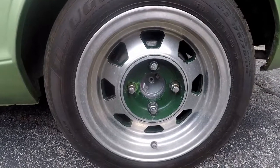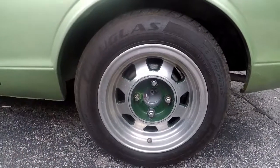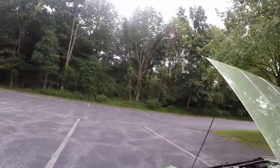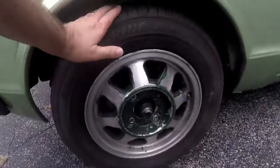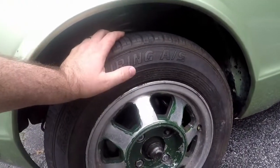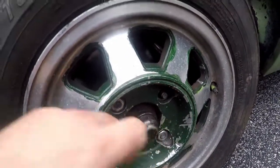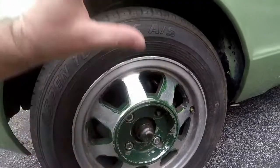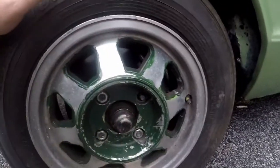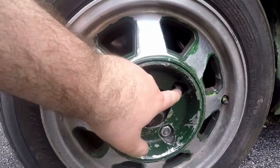It's got these 13-inch rims on it — baby Supras. Probably not going to keep them, they're just not my style. Drum brakes in the rear. The front has the original hubs and disc brakes. As you can see this one is a bit wide and wonky. I already replaced the hub on the other side because one of the wheel studs was loose — that was kind of a pain.